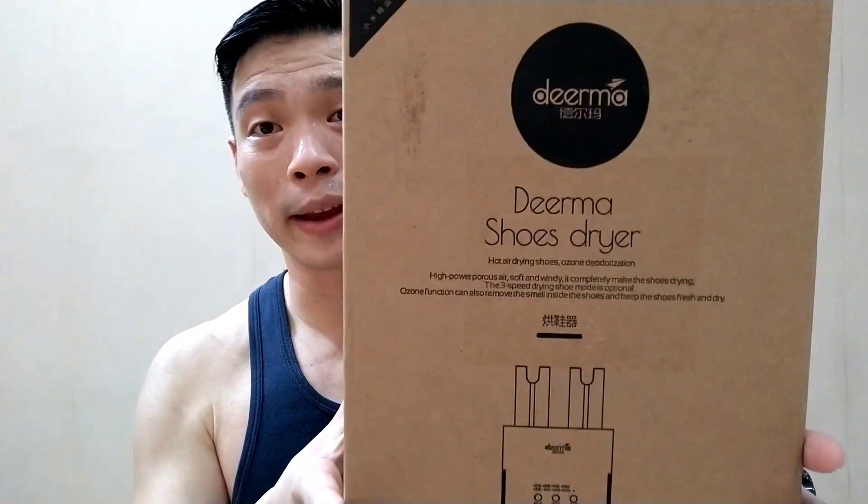Hi guys, it's me, your favorite Xiaomi reviewer, MiG 002, and today I have something for you. It's a gadget that I bought from Xiaomi Yopin and it's really, really something. So for all those sneaker junkies out there, sneaker addicts, this one I guess is for you. We have here the Dirma Shoe Dryer.